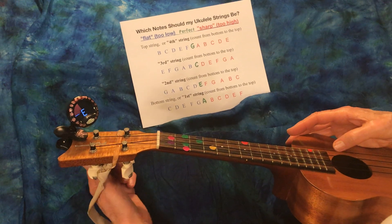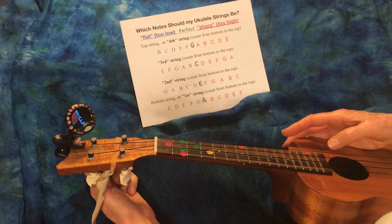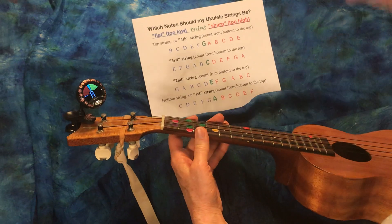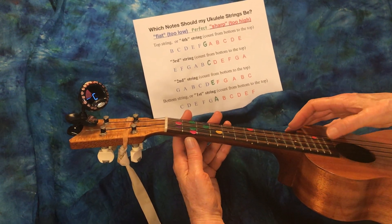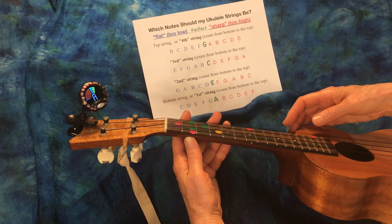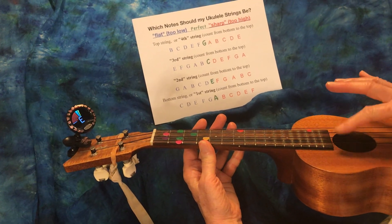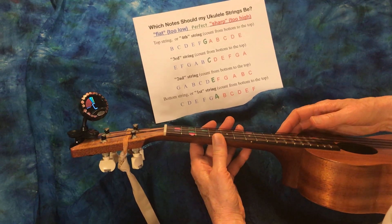Our E got a little flat, so we're going to tighten it just a hair. Okay, that's good. This ukulele has the normal strings - this is not a low G. So now we're ready to have fun - see you then!